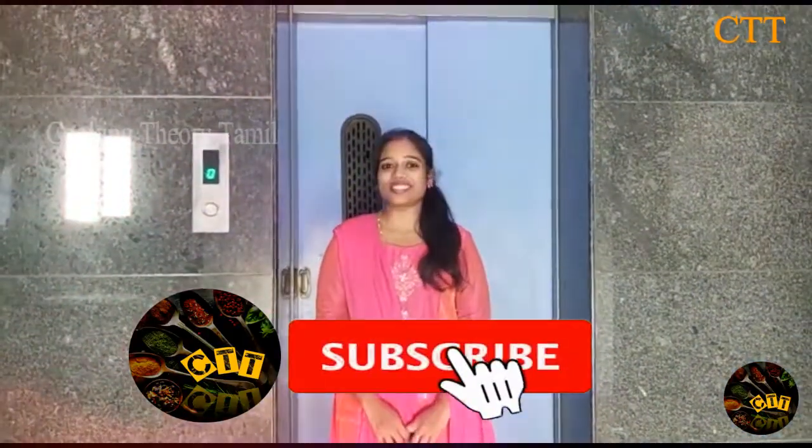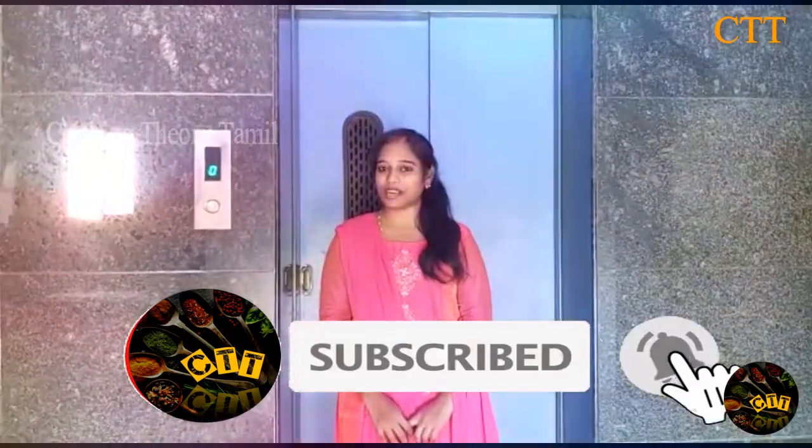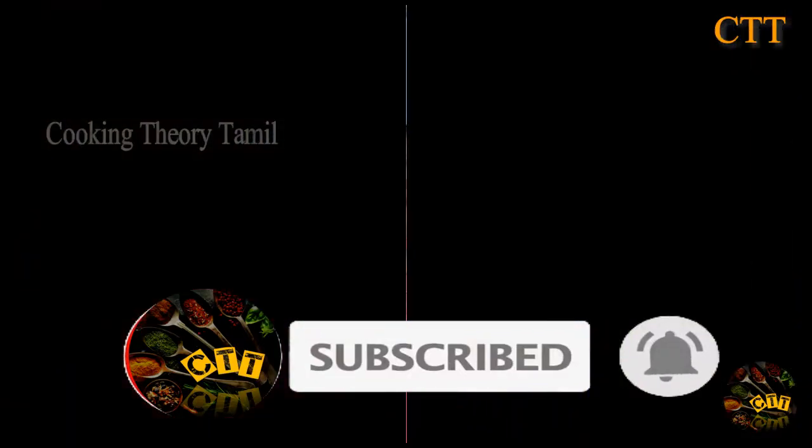We are going to start with the next video. Until then, we can go to Cooking for Tamil. Thank you. If you like this video, share and subscribe to our channel.